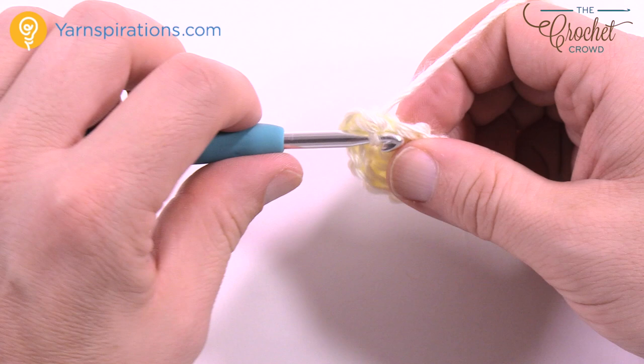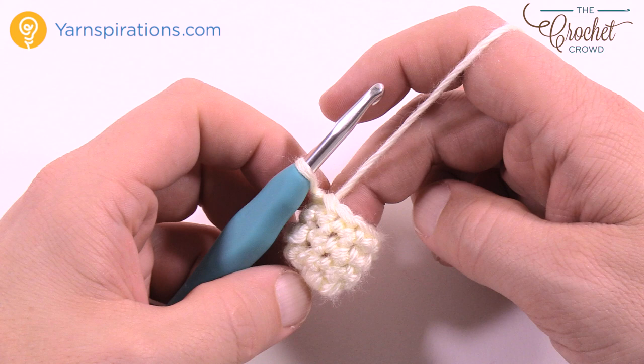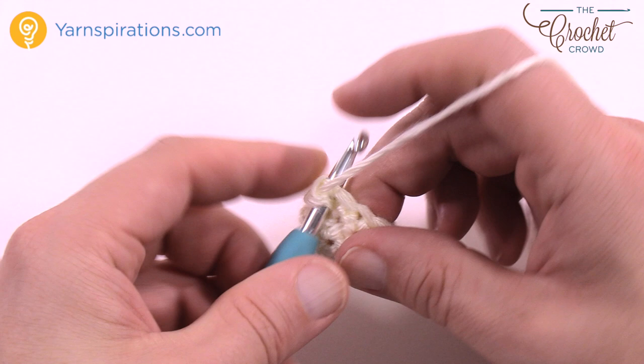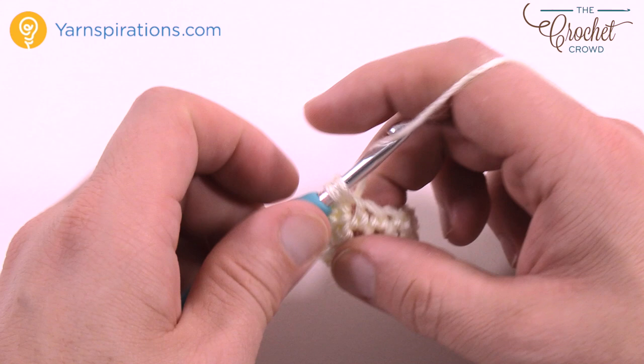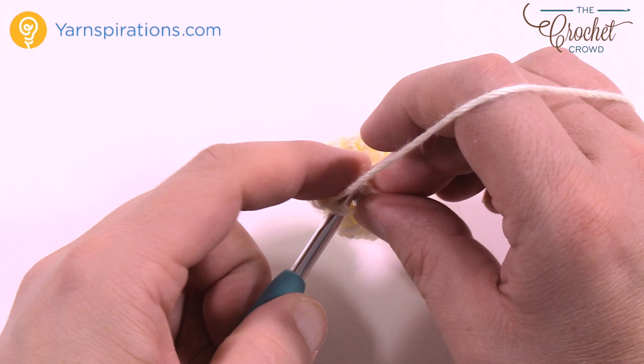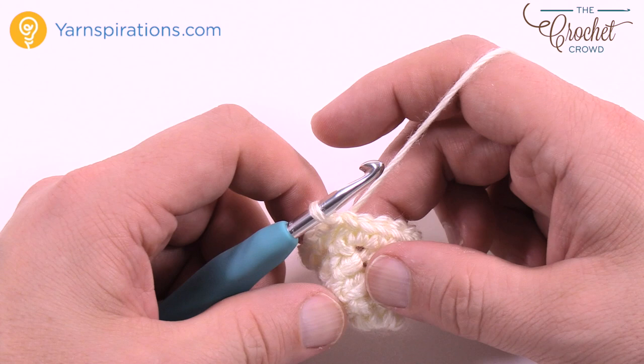Now that rounds one through four are done, we're going to move along to the body. To start the body, chain up one and then put two single crochets into each stitch going all the way around. So instead of one that we had been doing, it's now going to be two, and this will grow out the body of the snowman. When you get back around, slip stitch to the first single crochet — you can see it's kind of growing out a bit.